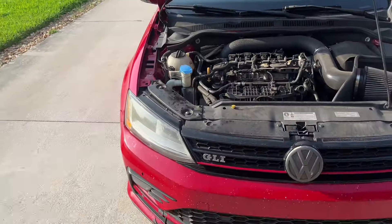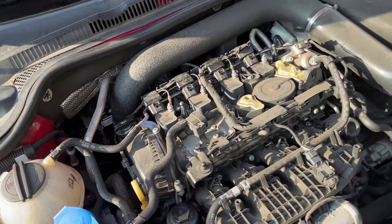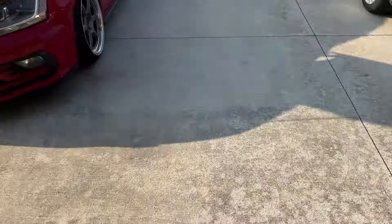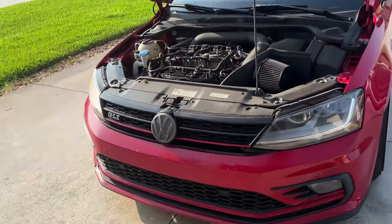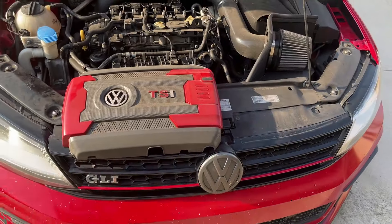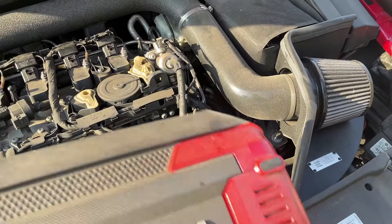To save you guys the hassle of watching me put everything back together we'll cut to just about done. Just like that ladies and gentlemen, we are done - everything's tight, everything is secure. I should wash the engine but I don't have anything to spray or dress it up so we'll leave that for another day. I'm tired, I'm still getting over this cold.